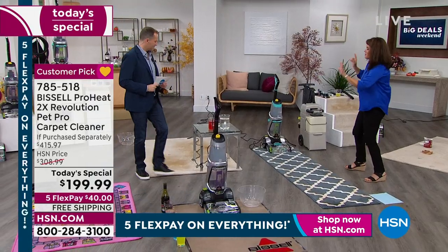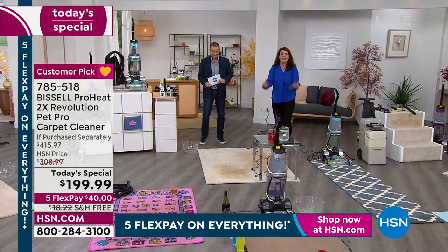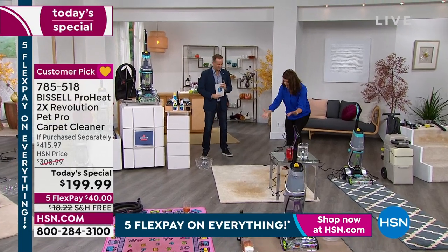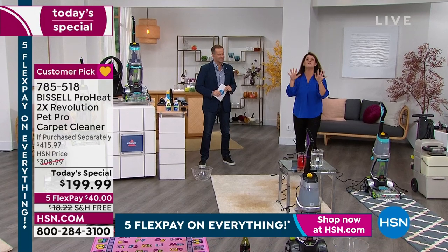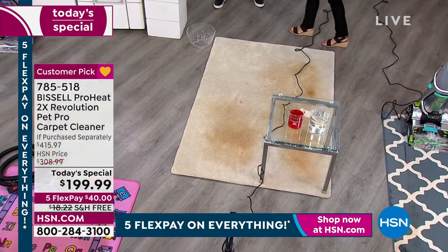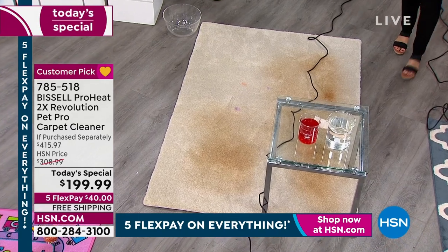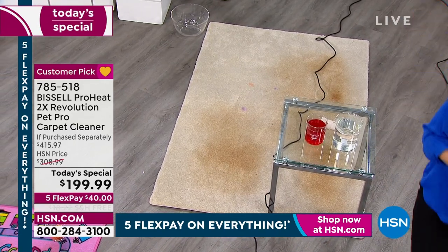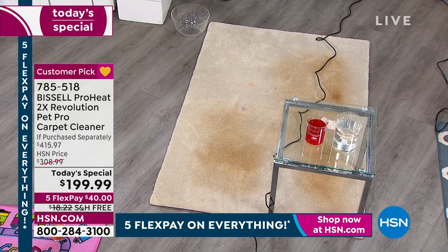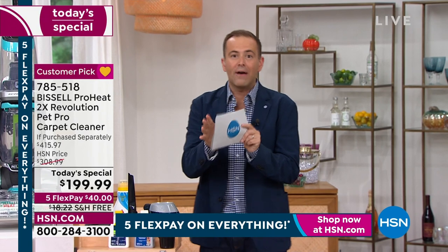If you've ever had someone come to your house to clean carpet, they get booties on, whole process, you can't walk on it, your carpets are wet for hours. You never have to worry about that with the Revolution. We can get your carpets clean and they can be dry in as little as 30 minutes — that is a lifesaver because you don't need to baby them.